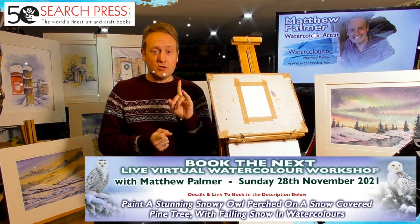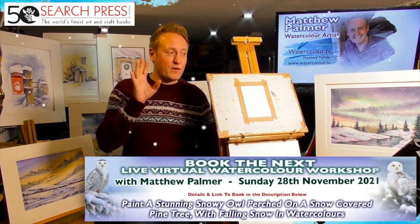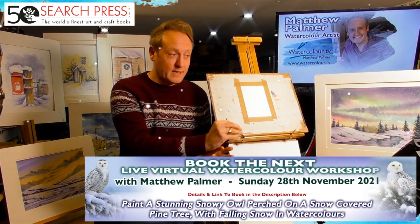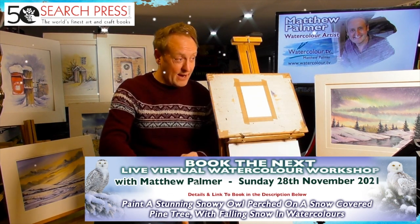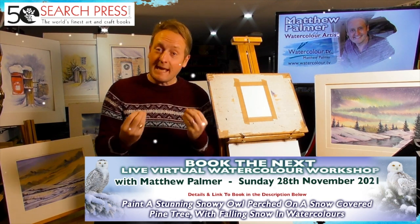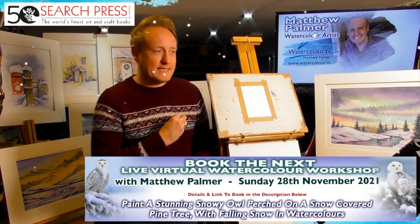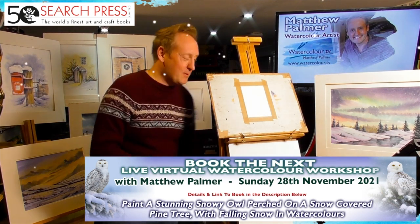There's a virtual watercolor workshop coming up tomorrow, Sunday the 28th. I want to paint in step-by-step detail a beautiful snowy owl — look at the gorgeous pictures. It's a £10 workshop, very steady, very slow, a nice steady step-by-step pace.